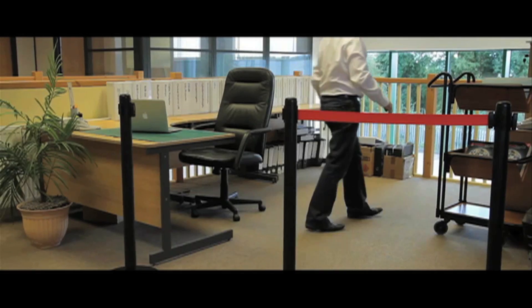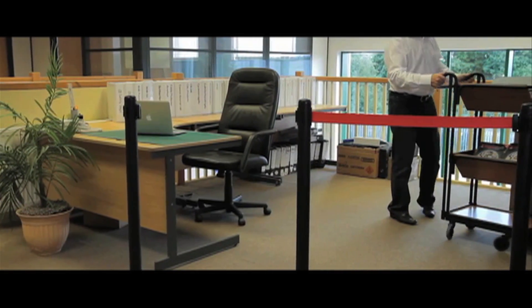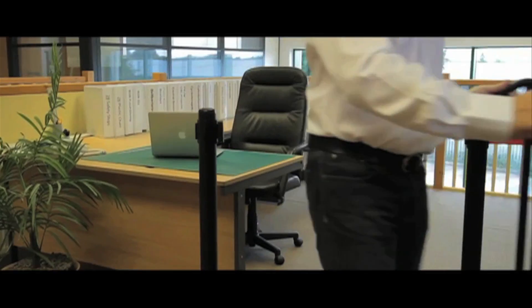Central source belt barriers are used whenever you require to control pedestrian access. They are available in either a black or a chrome finish. The 1.8m belt is available in red, black and blue from stock.